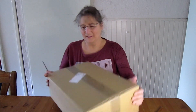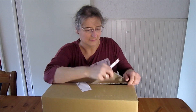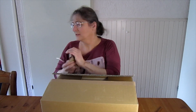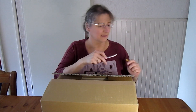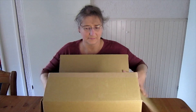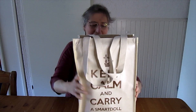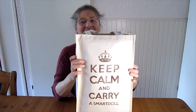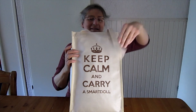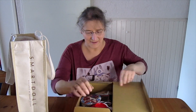Let's first pass and open this box. That looks easy enough. Here is the bag in which all smart dolls come, and it says 'Keep calm and carry a smart doll.' And then there is the box which holds the accessories, and it's always placed on top of the doll.